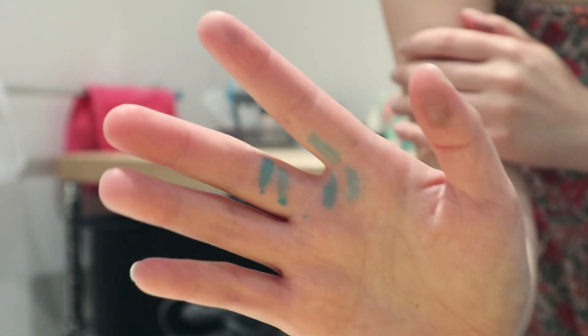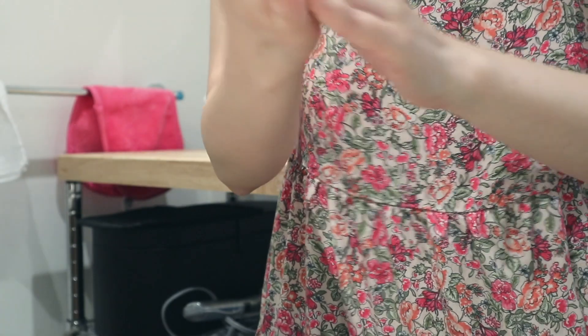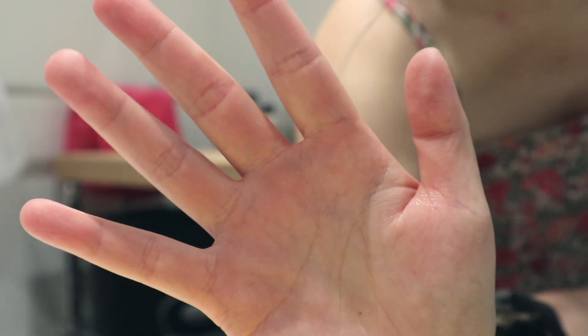If you get any dye around your hairline, a facial scrub or body scrub will exfoliate around the edges. Even with petroleum jelly or coconut oil, you might get a little on your skin — a scrub takes it right off. Anything on my hands, I just did a little exfoliating scrub and most of it was gone. You are going to get a lot of transfer. I sleep with a head scarf so it doesn't get on my pillows. I bought a sacrificial towel in a dark color so I don't stain my nice towels. Those are all the things you have to think about.